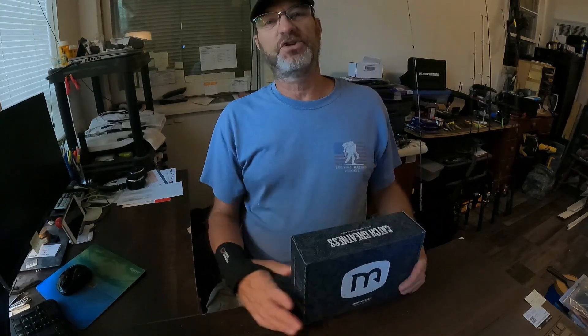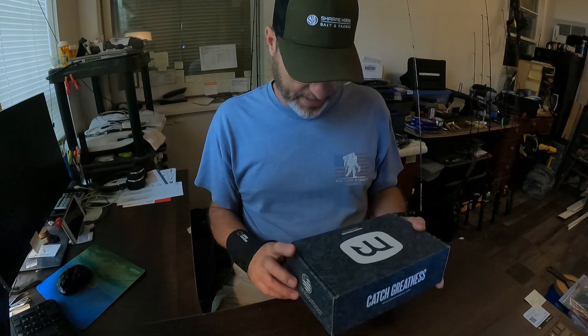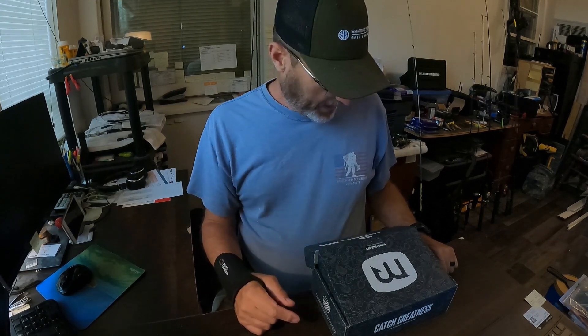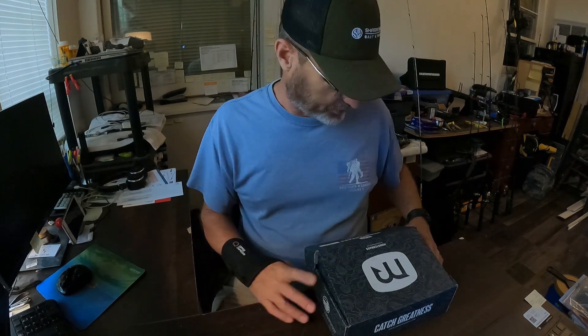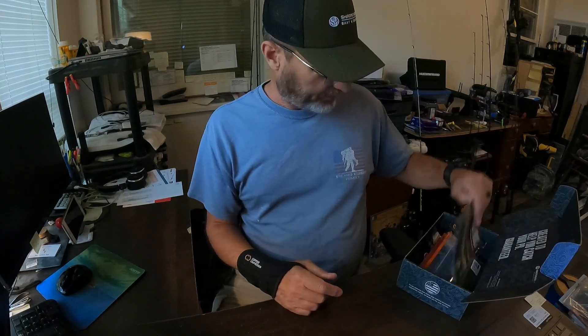What's up guys, welcome back to the channel. It is time again for the Monster Bass subscription box unboxing — this is for the month of October. I've already been in the box and gotten my average prices on all these baits. We're just going to dig in, show you what's in it this month, and give you a total valuation of what I think the box is worth — not what they say it's worth.